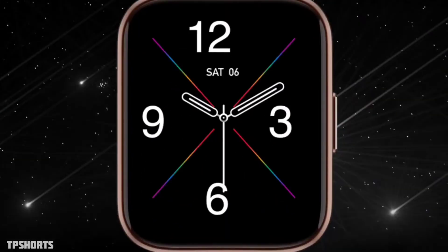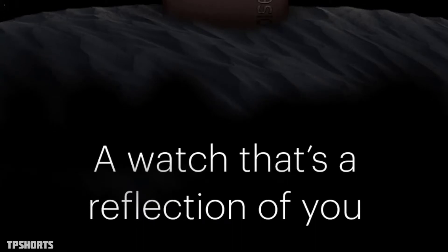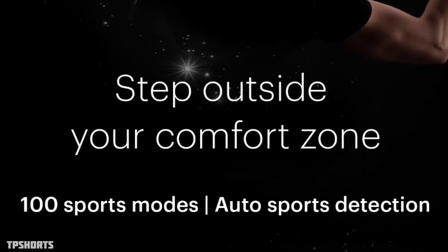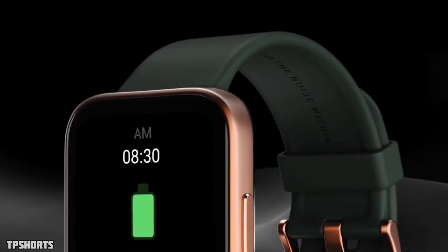You are getting 100 plus watch faces with an all new UI, which will be smooth enough to scroll from one app to another. The watch also has 100 plus sports modes, and an auto detection option is also present.